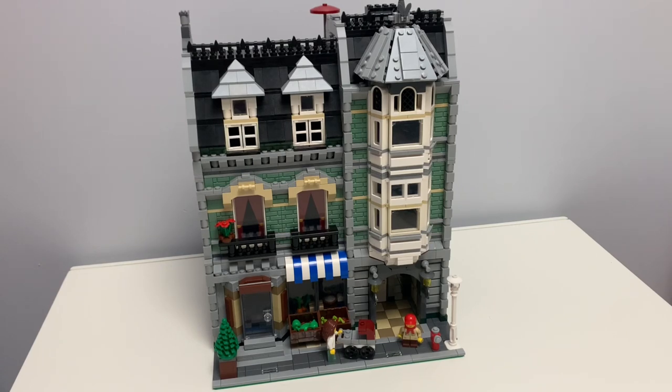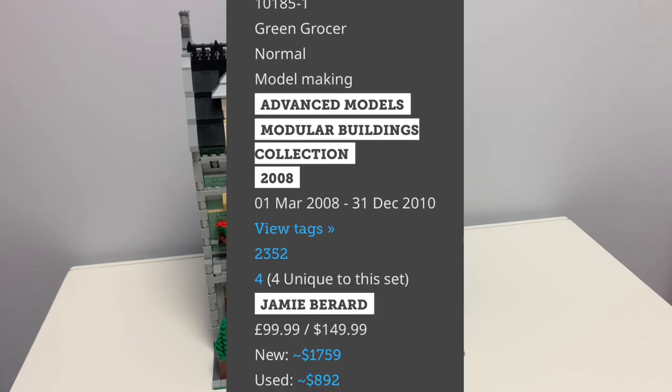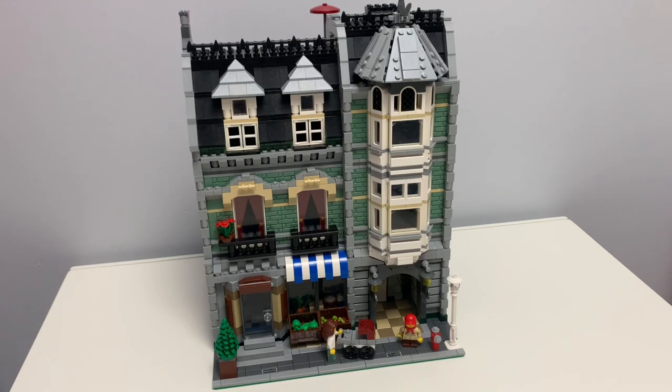I love modular buildings, and I have almost every single one that LEGO has released. I'm only missing the Cafe Corner, Market Street, and the Fire Brigade. One of my favorites they released has to be the Green Grocer, just because it looks so good and it stands up well today. However, yikes! This thing is expensive. So I decided to make some modifications to make it cheaper.